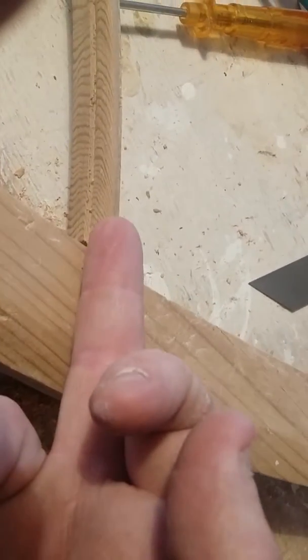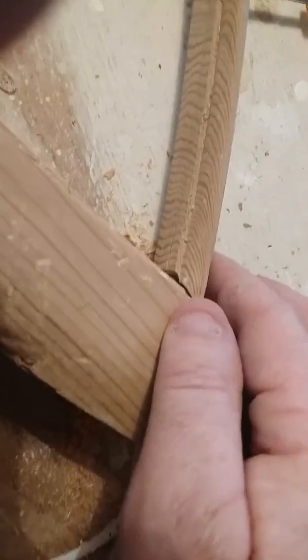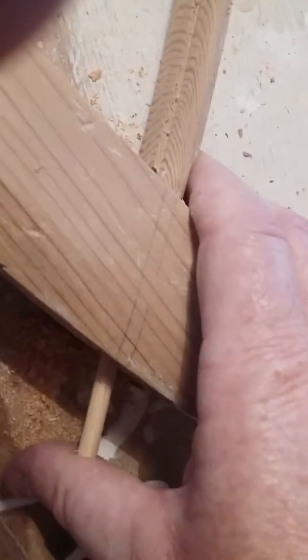What I'm doing is I have drilled a hole all the way through into this, and this will be the support. The same applies here and also here. You can see the joints are not really great, but I'm doing what I can with them.